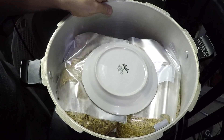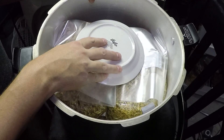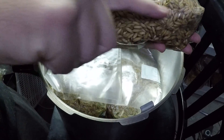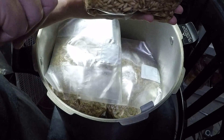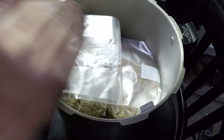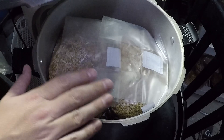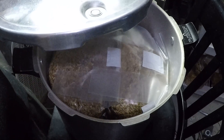Then I'll fill up the water to about here on the bottom bag. That ensures I have enough water surrounding the bottom bag and down into that reservoir we created with those jar rings. Then we'll put some water in here and move to the kitchen since we need to put this on the stove.